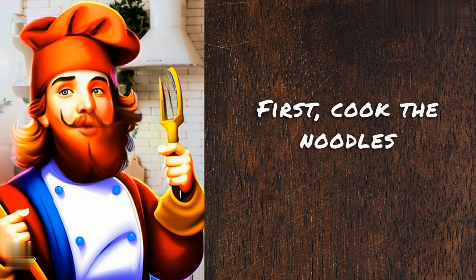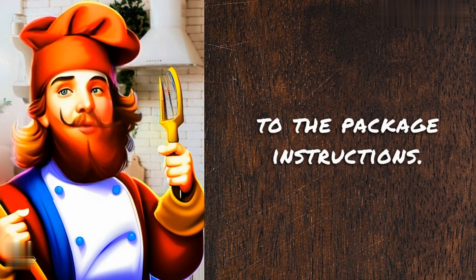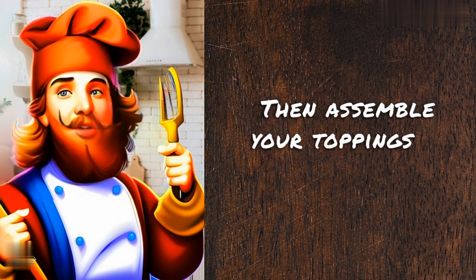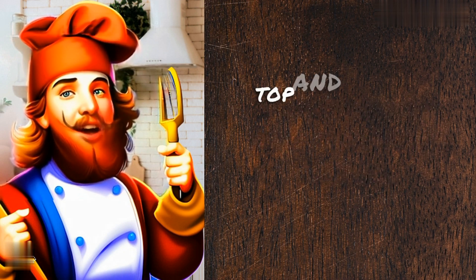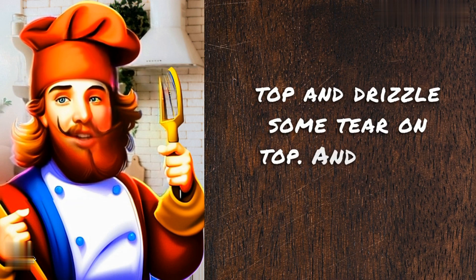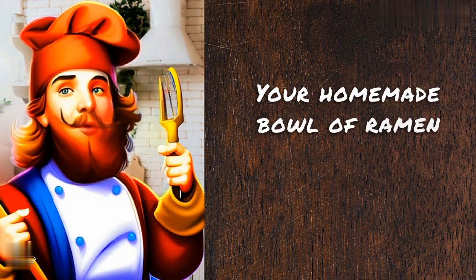First, cook the noodles according to the package instructions. Then, assemble your toppings in a bowl. Finally, ladle the hot broth over the top and drizzle some tare on top. And that's it. Your homemade bowl of ramen is ready to enjoy.